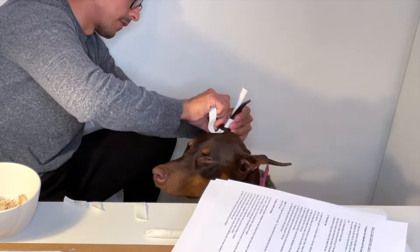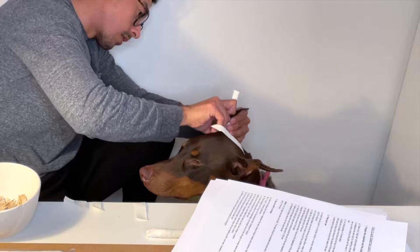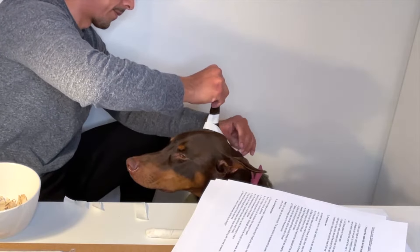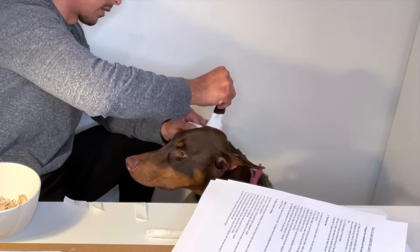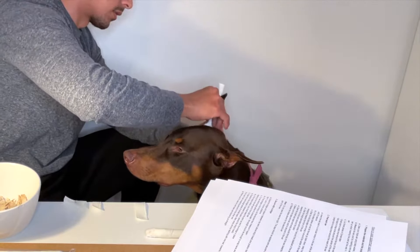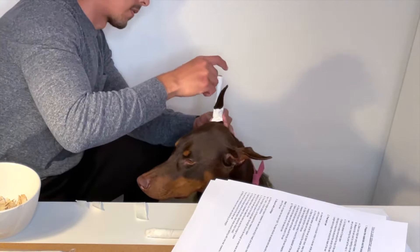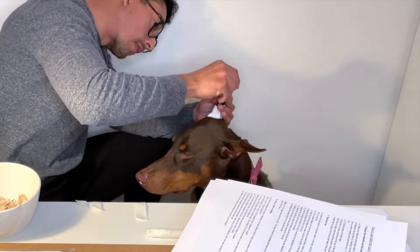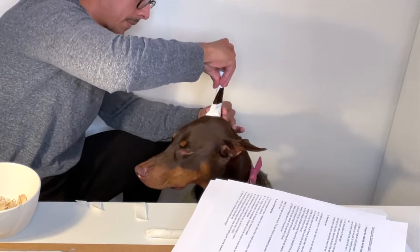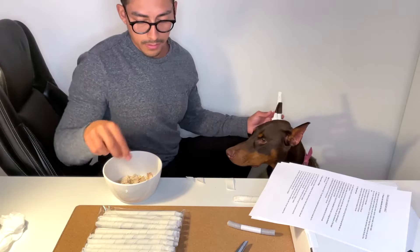Make sure the tape is sticky and keep holding the ear up. Wrap it around nicely, then grab the last piece — the small one for the tip — and place it somewhere near the top of the ear. Make sure it is secure.